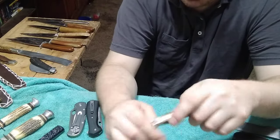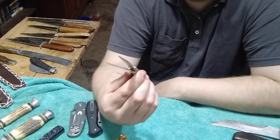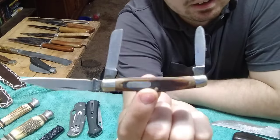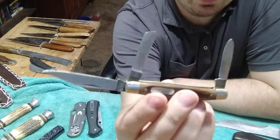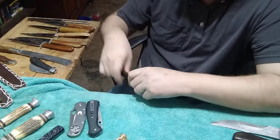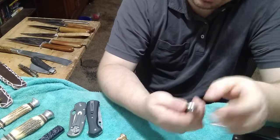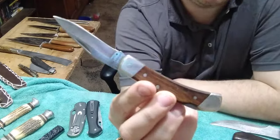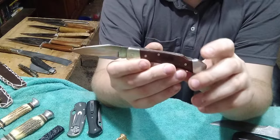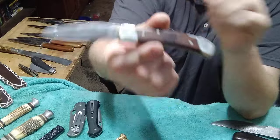And then this is the Old Timer I picked up at a flea market - wasn't really much wrong with it. This is another 340T. Really came out beautiful - I look forward to selling this one because I've already got one in better shape. And this is another one I picked up at a pawn shop that I cleaned up - it's an LB5. Came out really well, but sadly I was not able to fix the lock. I'm going to eventually - I just need to get a new tension bar for it.